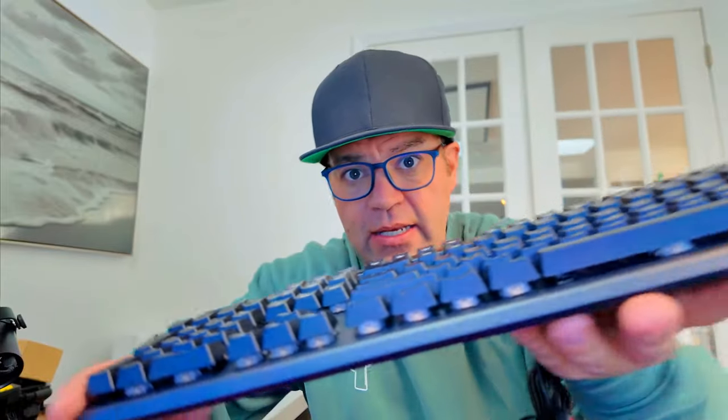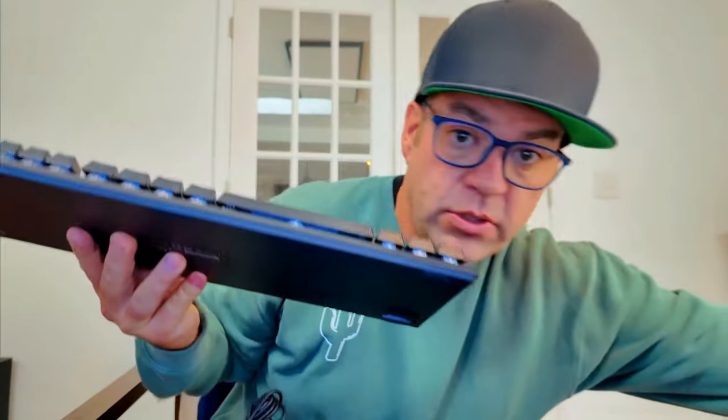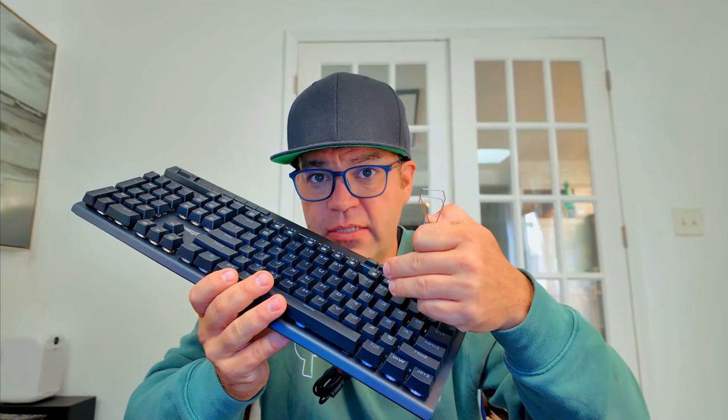It also has a nice brushed aluminum feel to it, and the keys are all removable. They even give you a tool that you can grab a hold of the keys and pull them out. And they actually give you other keys that you can put in to add different colors and do different things — being able to switch out the keys.